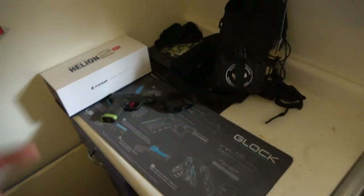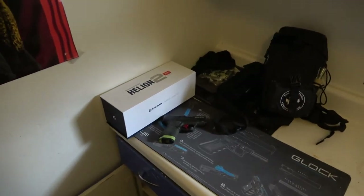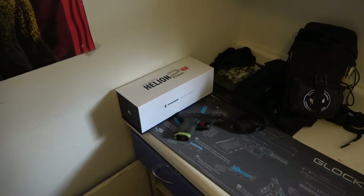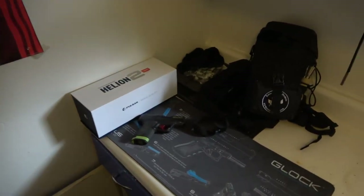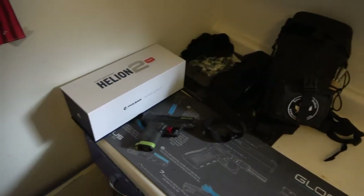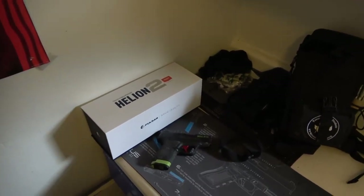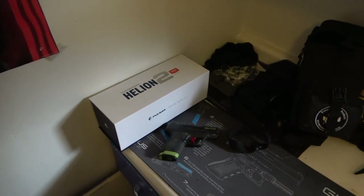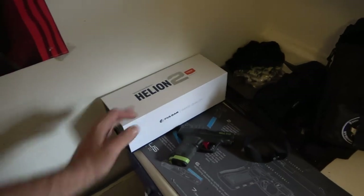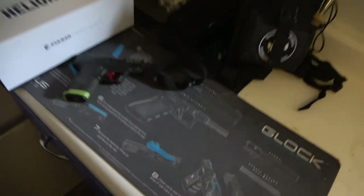I'm going to throw some clips in here of coyotes shining to some lights and a couple quick videos with the Helion 2. They are getting converted off my cell phone, so the videos do not show whatsoever what you're looking through on this thermal monocular. This thing is crystal clear, and I have no problem telling what that animal is — whether it's a cow or horse. I was seeing cows from miles and miles away with this. Coyotes were just crystal clear.